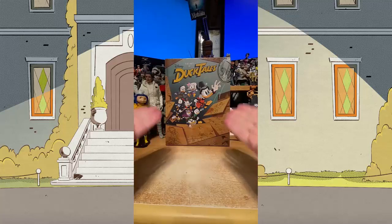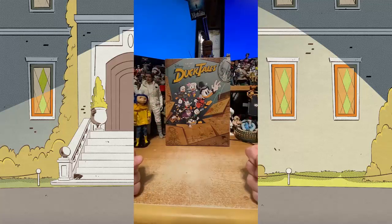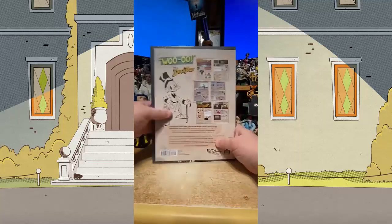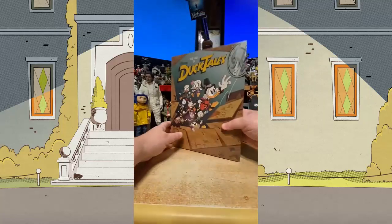Hey there everybody, Ken Plume here. I got the comps in for The Art of DuckTales, coming on October 25th, and I thought I'd do a quick little unboxing. This is the standard edition right here, but let's open up the deluxe edition.